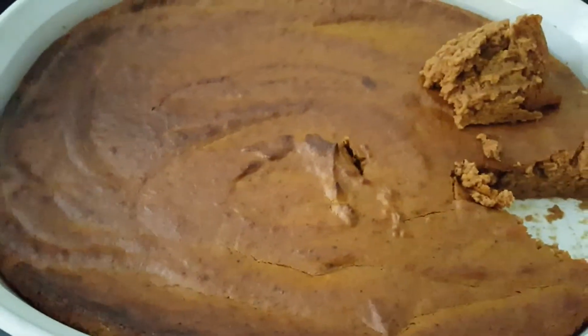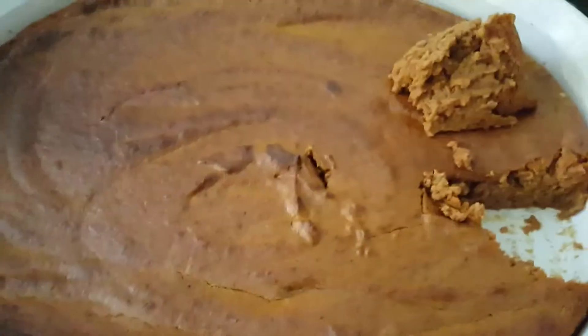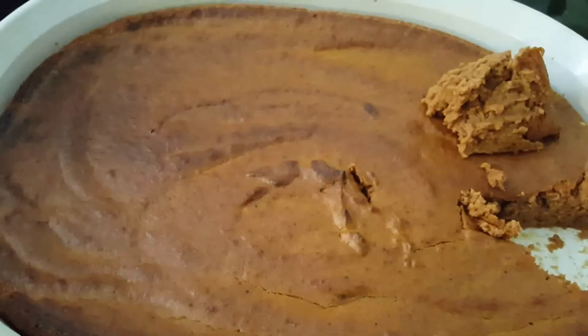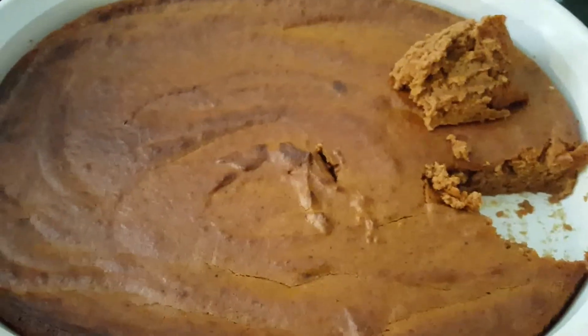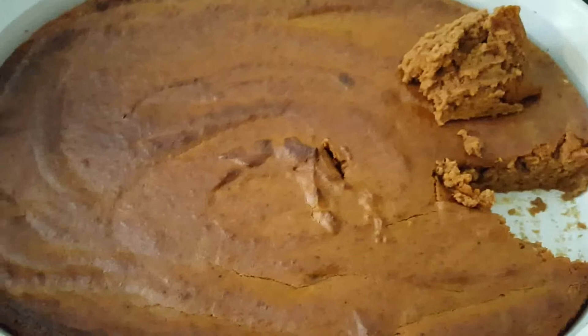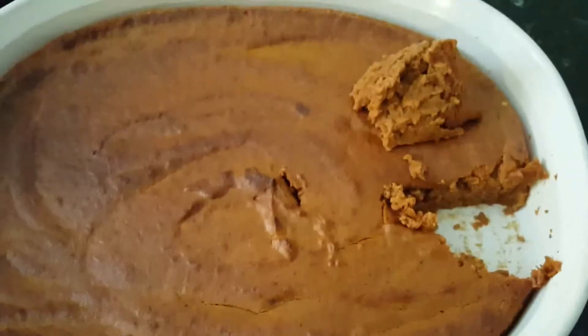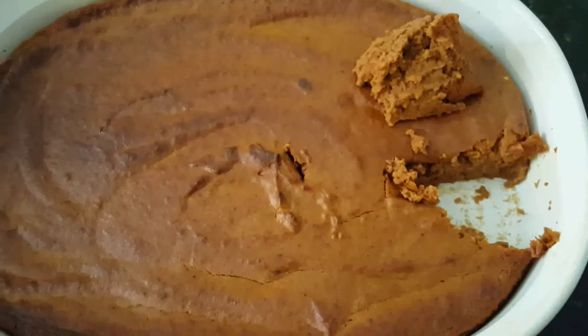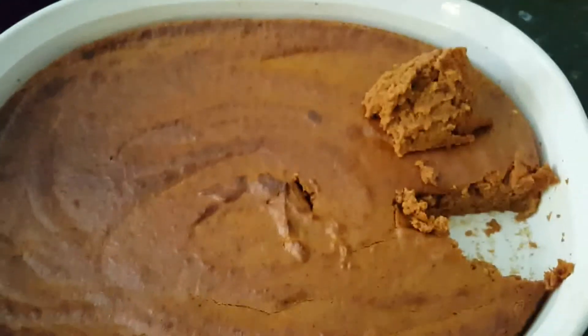It does pretty good, actually. 45 minutes might have been a little bit too much — probably 40 minutes would have done fine. But it said to cool it off on a rack, then put it in the refrigerator and let it get chilled, and then serve it with whipped cream. So when it gets to that point, I will show you what that looks like and we'll give it a taste test. Back in a minute.